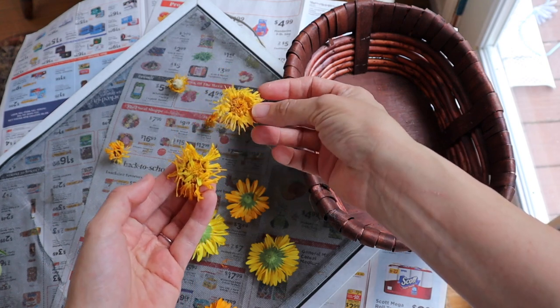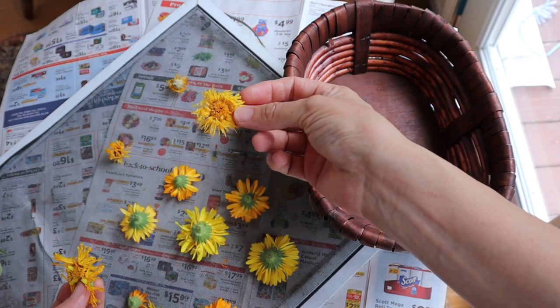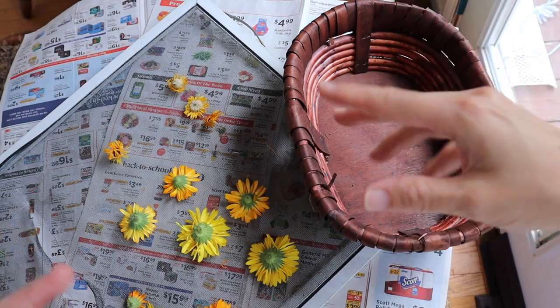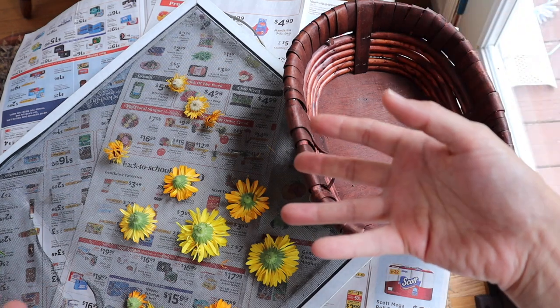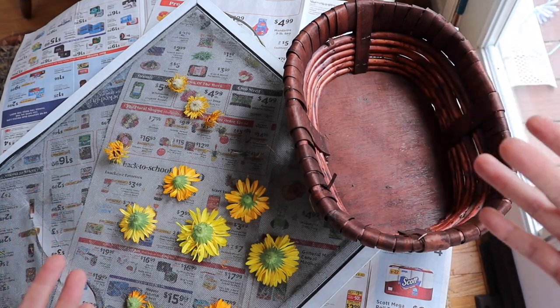That crispiness is how you know they're fully dry. These ones here aren't quite ready. It might take you the course of several days or several weeks to accumulate enough calendula flower heads depending on how much you're going to use and what you're going to do with them.